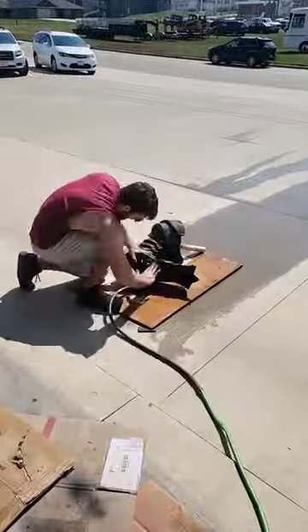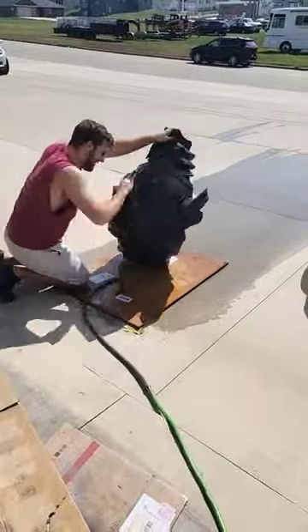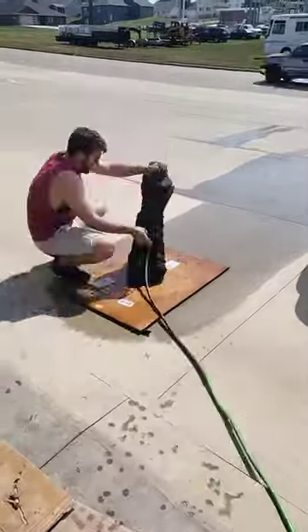I sanded this with 400 grit sandpaper. We'll probably move up to 800, because we've got to get all those parts smooth before we apply another layer of black primer, then a gloss coat, and then finally the Alumiluster paint. That is really going to make this thing pop.